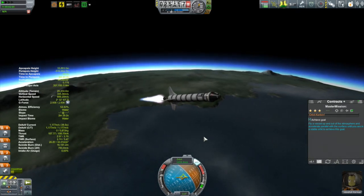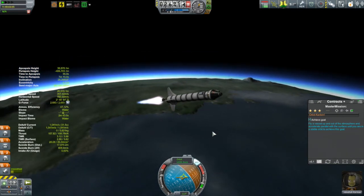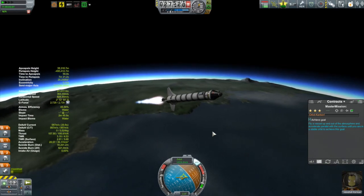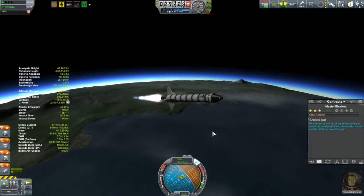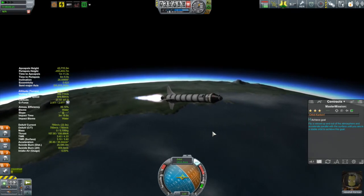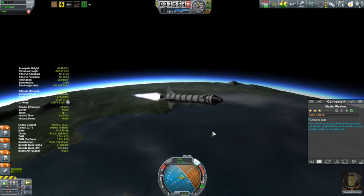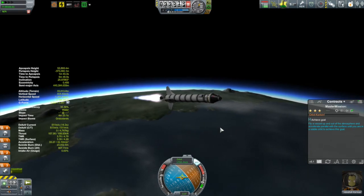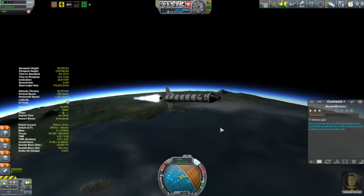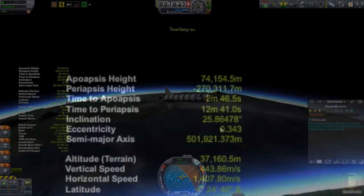In between those you're just doing this slow pitching over. I ended up pitching over much too quickly and drifted too far towards the south, which messed me up — these were control issues. I'm now at about a pitch of 15 degrees but only at an altitude of about 30 kilometers. What you want to do is keep going until your apoapsis gets above 70 kilometers. I do this by watching Kerbal Engineer.